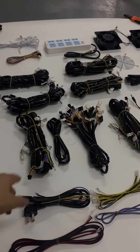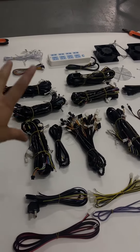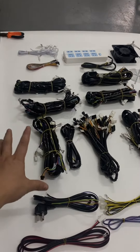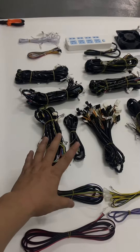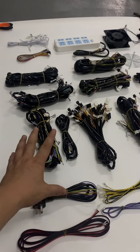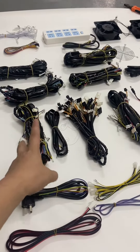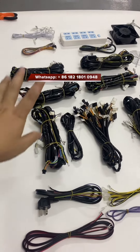This is a fish table harness for an eight-player setup, and of course if you want a ten-player we can sell that to you as well. The harness is compatible with IGS games, the normal Firelink, Tiger Strike, or similar games — so the harness is compatible with two different game types.